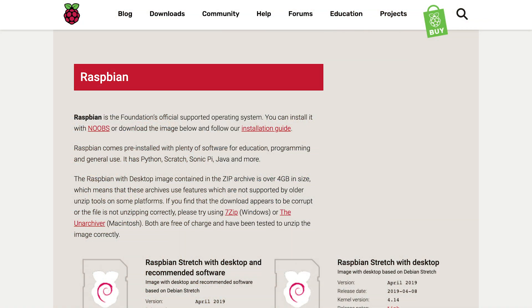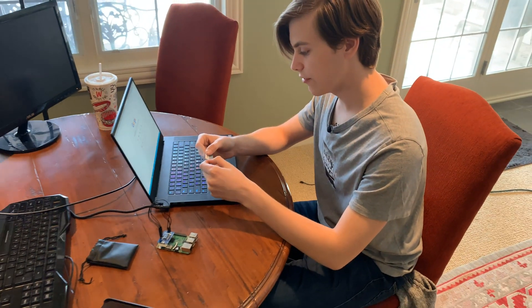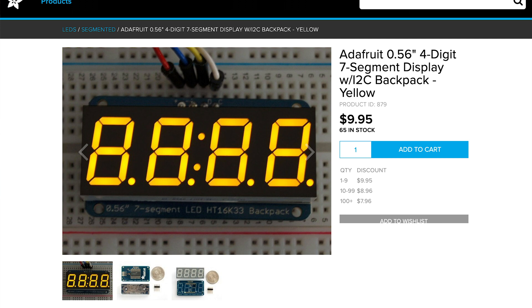In front of me I have a fresh install of the Raspbian OS on a micro SD card, which we set up by plugging it into a full-size SD card adapter, hooking it up to a computer, formatting it, and then installing the Raspbian OS. All you'll need from a hardware point of view is the Raspberry Pi 3, a seven-segment display — this is one from Adafruit with four digits — and then some female-to-female jumper cables. Keep in mind you will need a soldering iron to solder the header pins onto the seven-segment display itself.